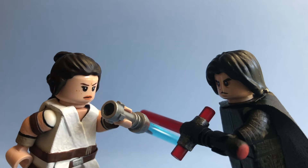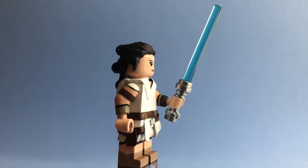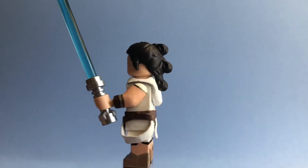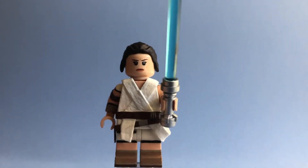Let's just jump into the video because you can probably tell who these two characters are. It's Rey and Ben — Kylo, whatever you want to call him. Starting off with Rey, the main character of the trilogy. She does not have her lightsaber from the end of the movie because that would have been expensive — getting a yellow lightsaber blade and making a lightsaber would have been a lot of work.